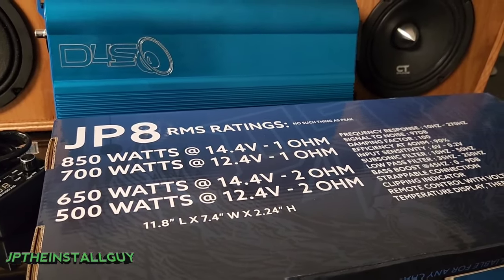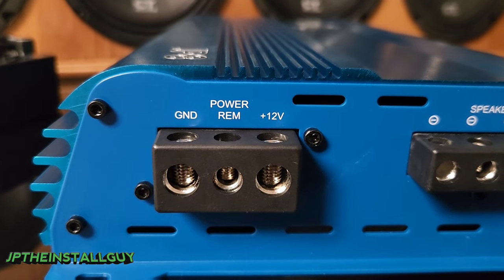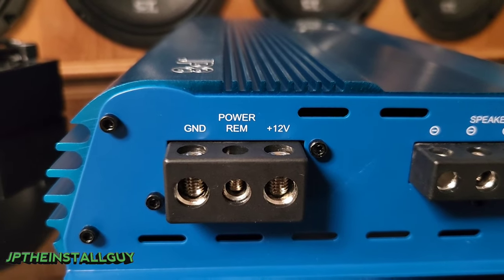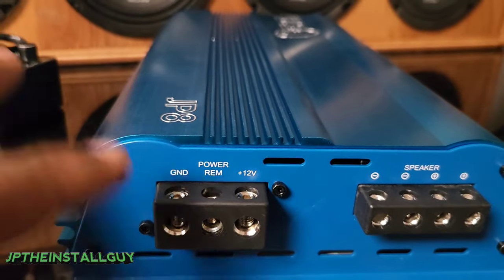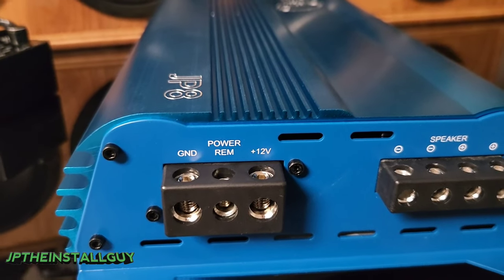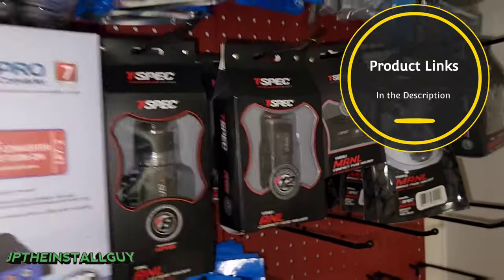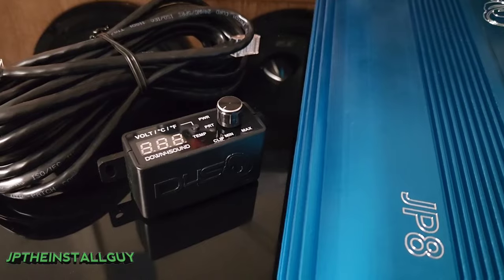The JP8 has four-gauge ground and power terminals, so make sure you get a proper four-gauge amp kit. I always recommend OFC — oxygen-free copper — for your amp wiring, no CCA. This amplifier does not have any internal fusing, so we recommend using an inline fuse holder. The recommended fuse for this amp is 120 amps. Fuse holders — whether mini ANL, regular ANL, or standard fuses — will all have links in the description at jpsaudio.com.